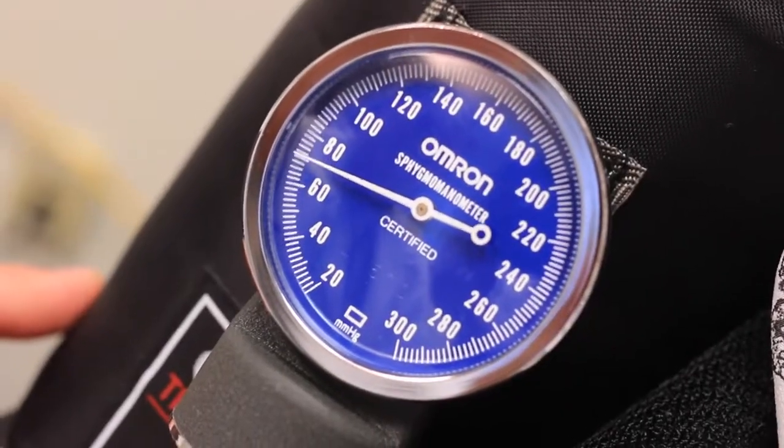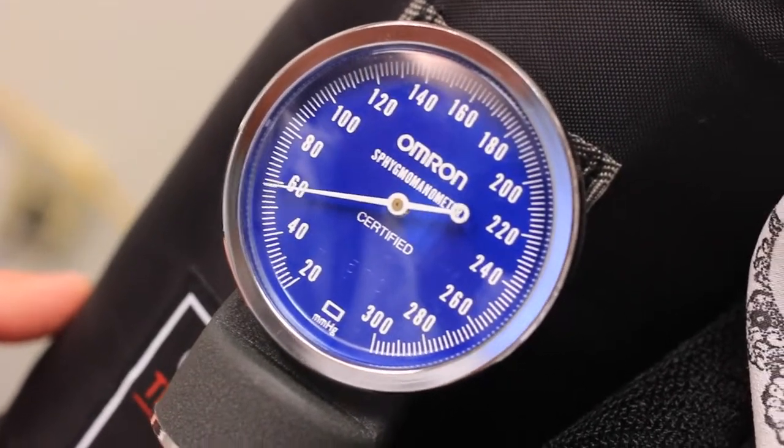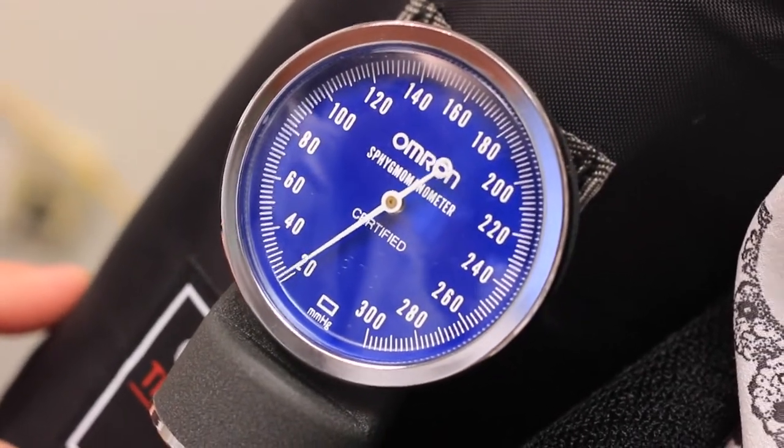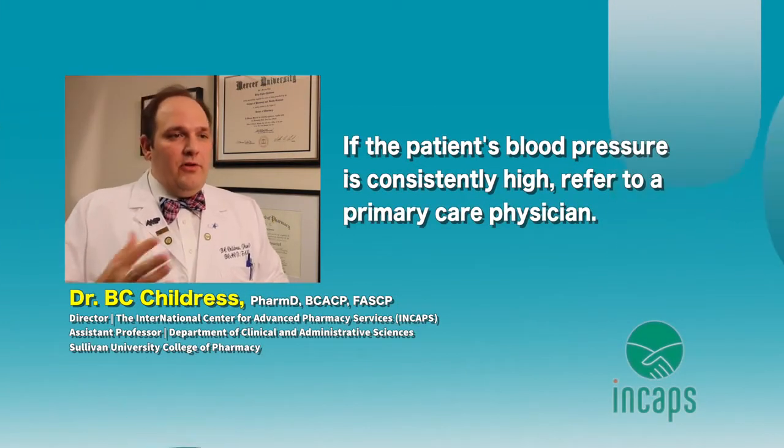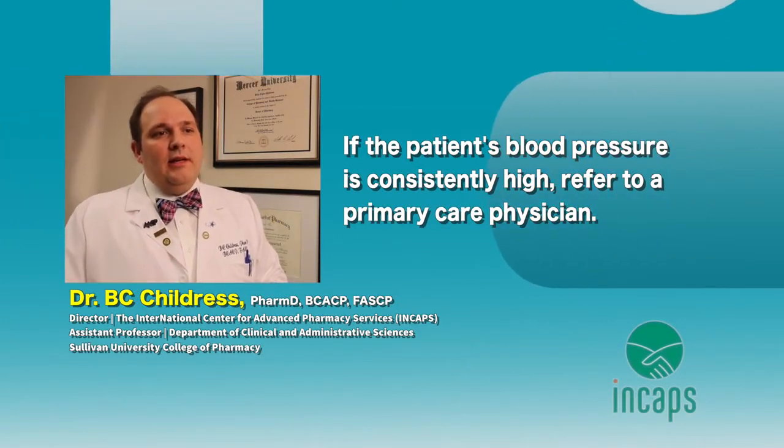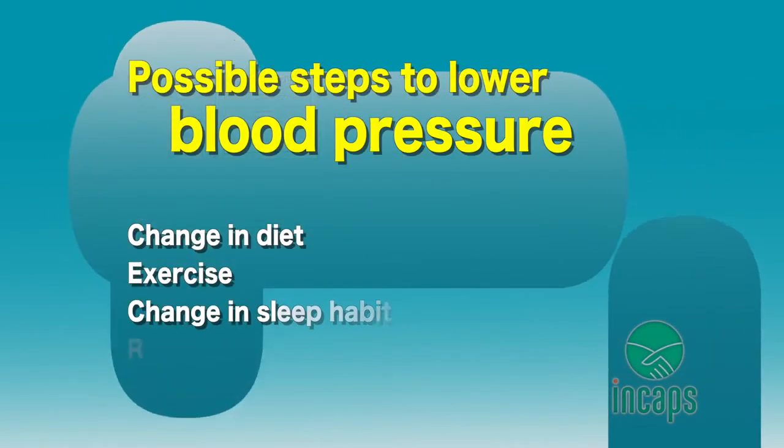Generally, sitting down for a few minutes is one way to lower blood pressure and help someone stabilize or normalize. If it's still consistently high, that person will need to be referred to a primary care physician, because they will likely need to take steps to lower their blood pressure on a daily basis.